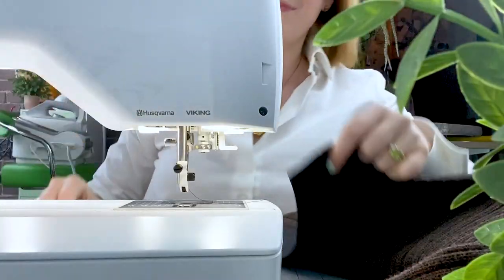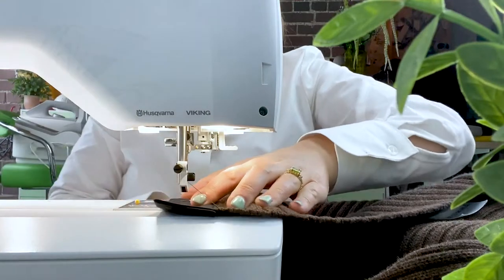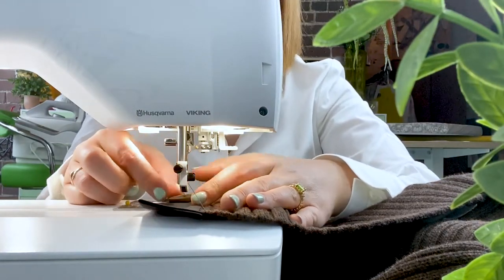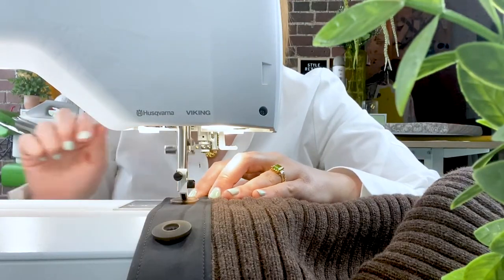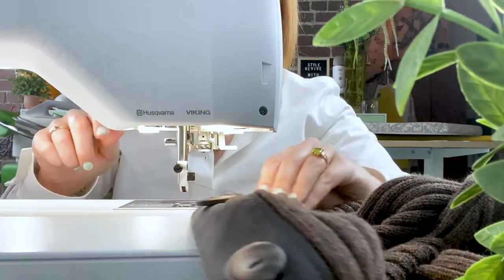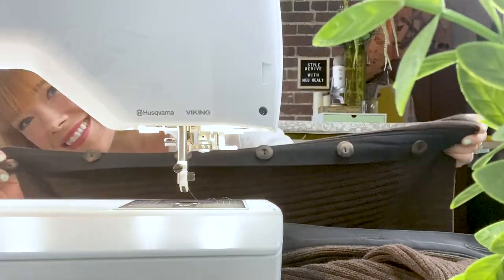You can also stitch on your buttons by machine. Simply mark your button placement in the center of the underband. Once all of your buttonholes are installed, attach the proper button foot, select the button stitch on the machine, and sew away — no hand sewing needles necessary.